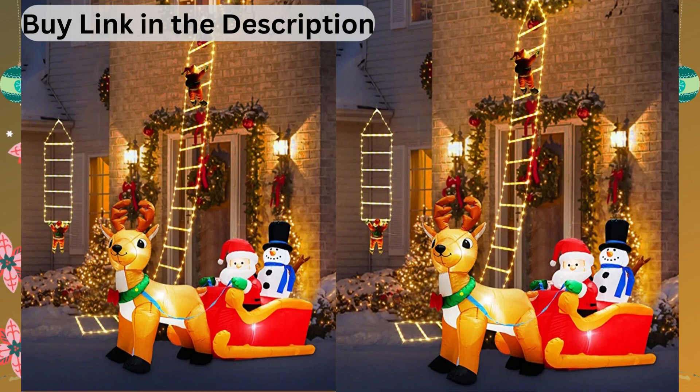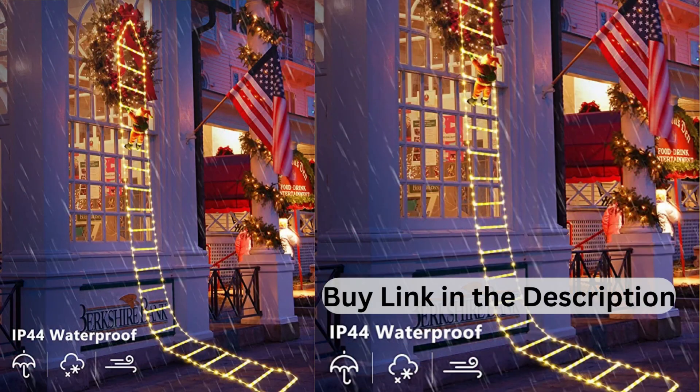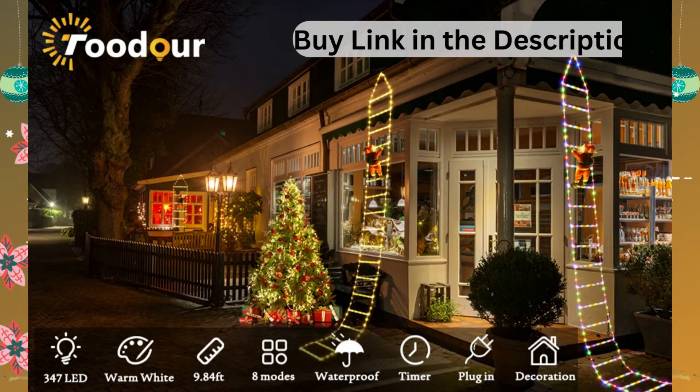Uniquely designed Christmas lights composed of a 9.84-foot lighted rope ladder and a detachable Santa will add a lot of festive atmosphere for your Christmas. This Christmas Decorative Light is perfect for home, garden, yard, window, porch, and Christmas tree DIY decor.